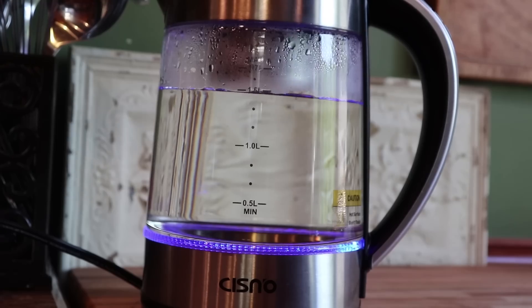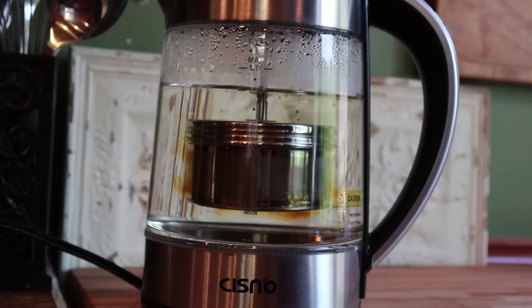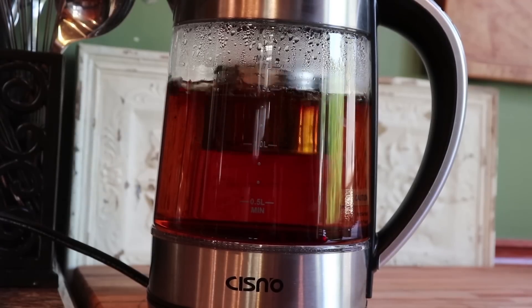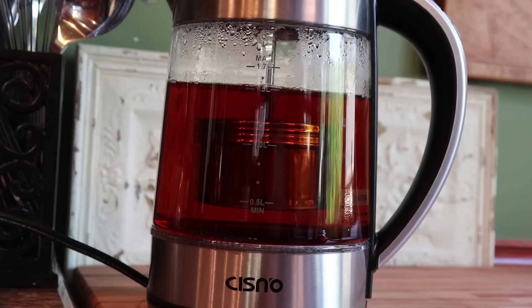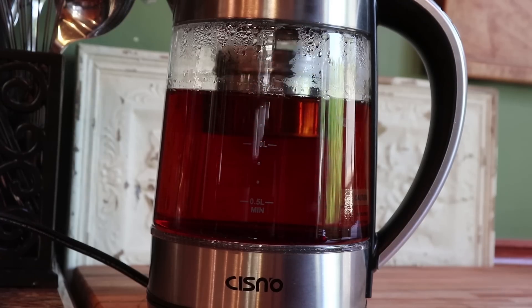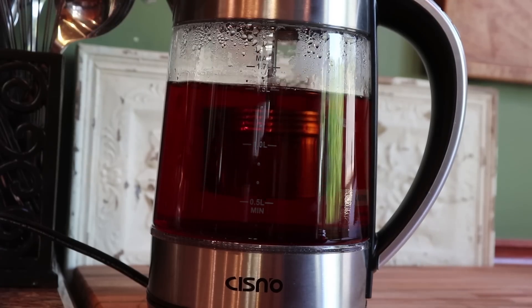So I'm just going to go ahead and plunge my tea in there and turn it a little bit. You can go up and down if you want; I personally prefer to turn it back and forth. You can just leave it like that and steep for as long as you want, because once you get the right color for your taste you just lift it right back up — you don't have to worry about your tea getting too dark.